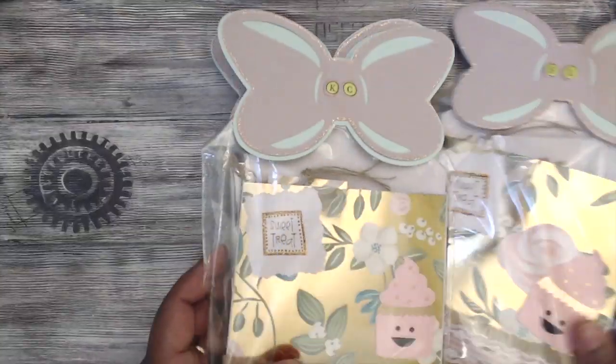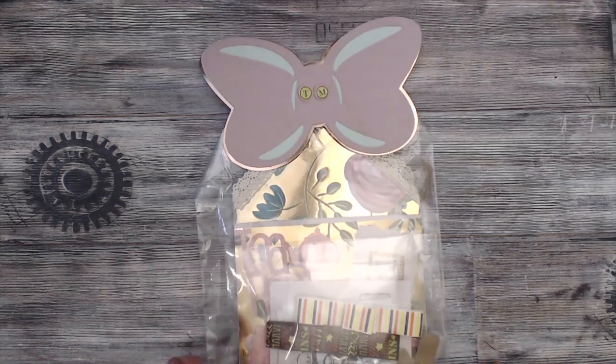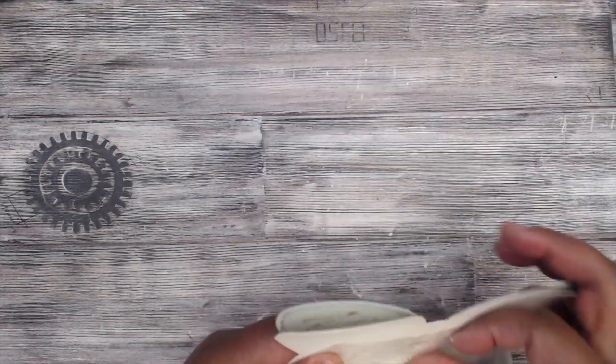As a newbie and rookie she even made me one, so you go girl — and this is mine. Super cute, TM. Let's open this up. I will put the names in the description box of all the ladies that are playing in this swap — there are four groups.